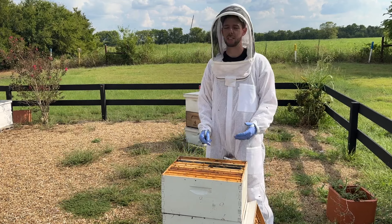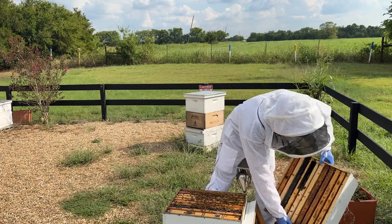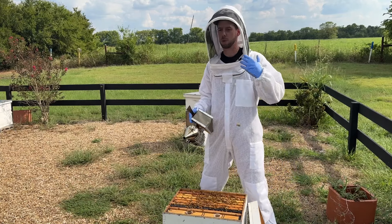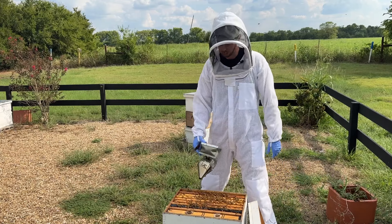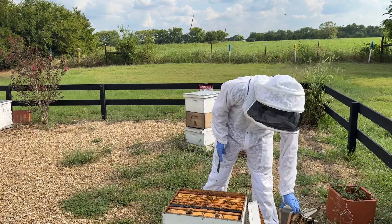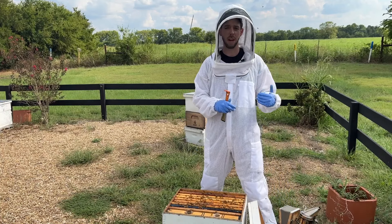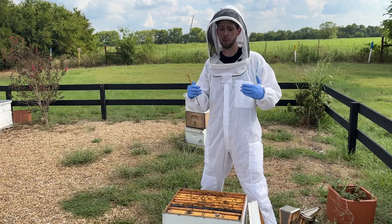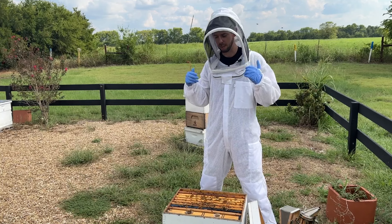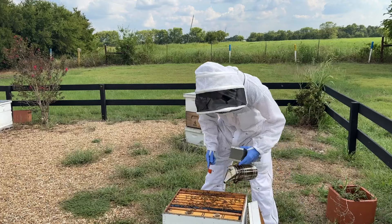Once daytime temperatures are in the mid 50s to low 60s, the bees really start shutting down and they really stop rearing brood at that point for the most part. But I want to feed pollen substitute six weeks before that, so that the baby bees being reared — the ones that are going to survive all winter long — have the proper nutritional diet as they're being reared, so that they last all winter long.